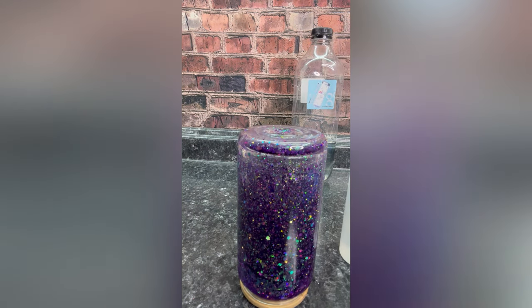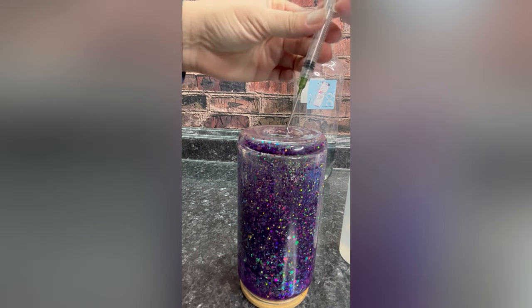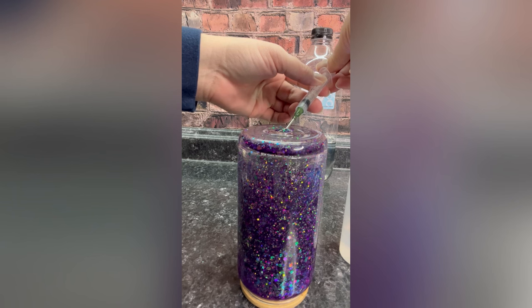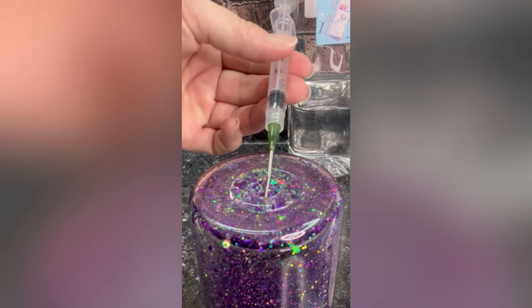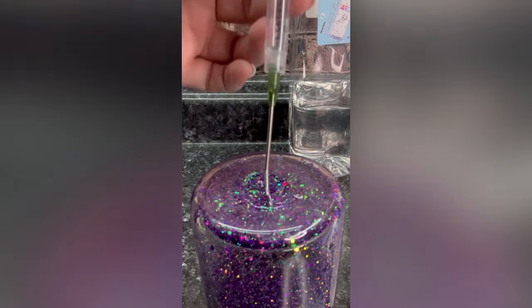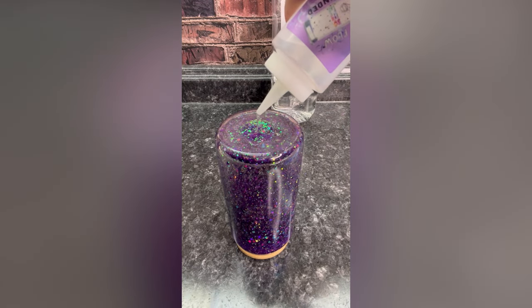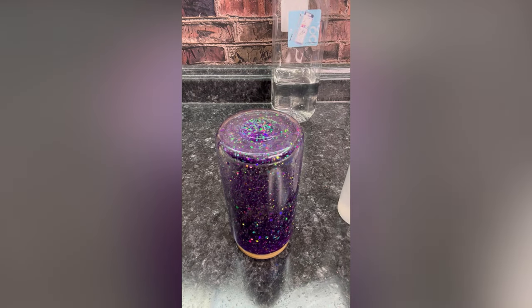We're going to repeat this process until all the air is pulled. Overfill with solution, insert the needle into the air pocket, and pull. Here's a close-up of the air being sucked out — notice how the tip is in an air pocket. We're just going to pull on the end of our syringe. Solution goes in, air comes out. We literally just repeat this over and over until all of the air is removed.